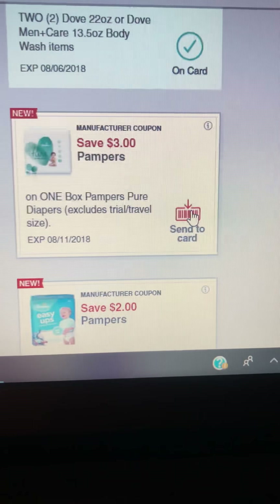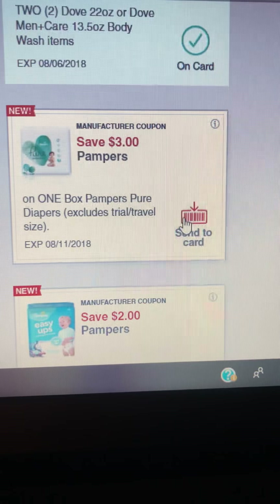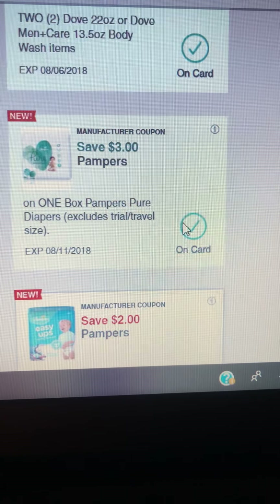This one here is for one box of Pampers Pure diapers. You can send it to card, and once you see the green check button, you'll know it's on your card.